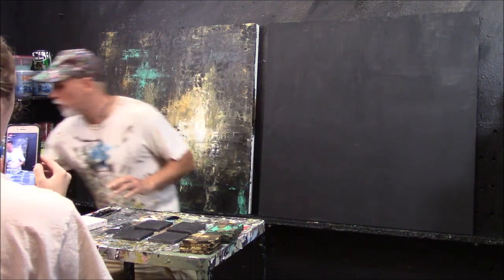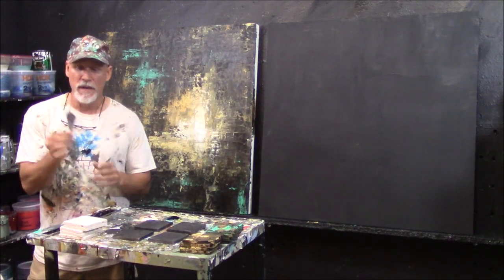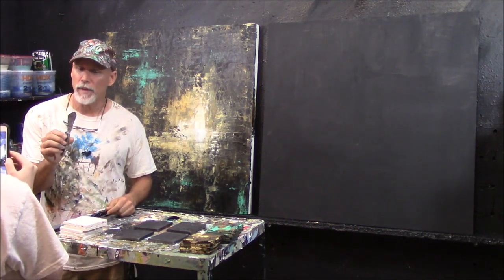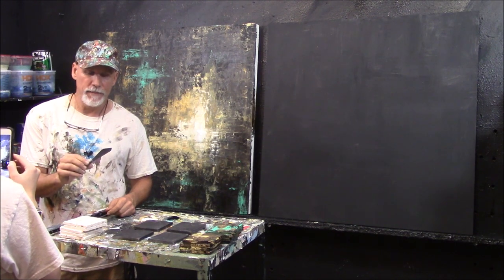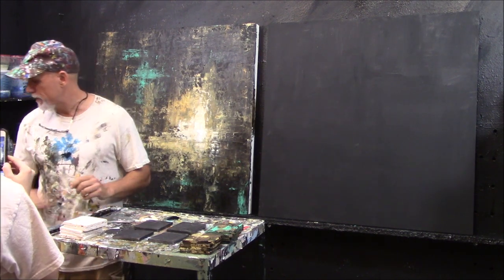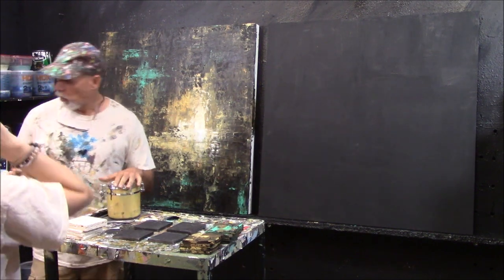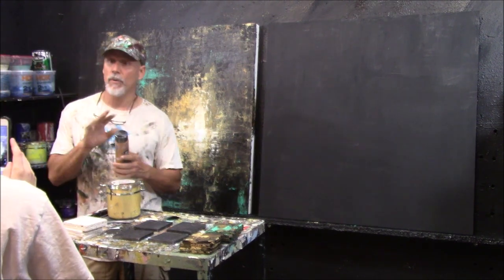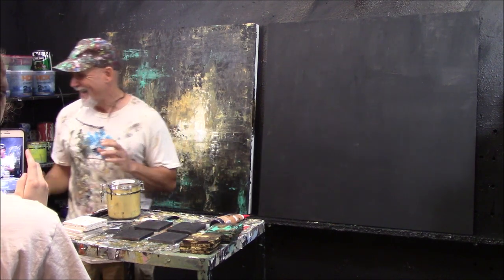What we're doing is basically this is your little study. I love to do studies so I can see how things are going to turn out before I tackle the big one. Now I'm going to use my palette knife — it's plastic, you can buy it at any art supply store. This one's been used a lot, as you can tell. We'll talk about paints more in other videos.